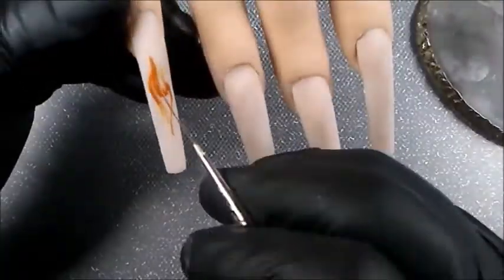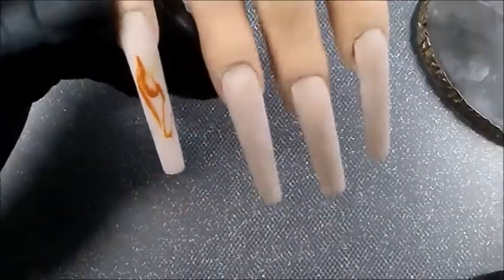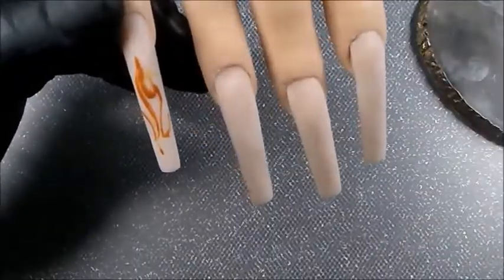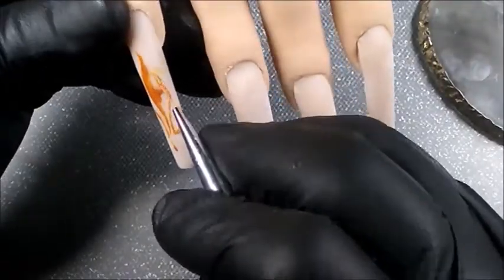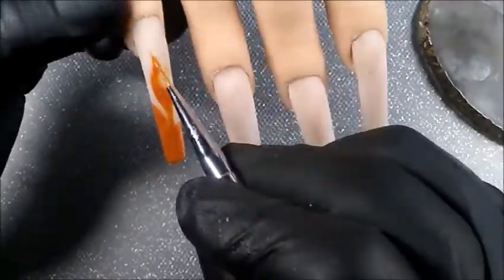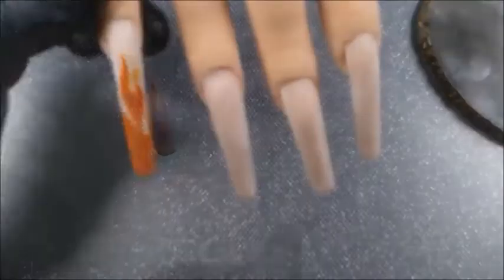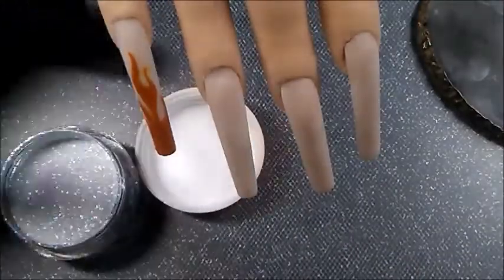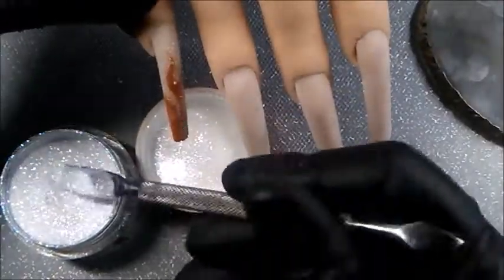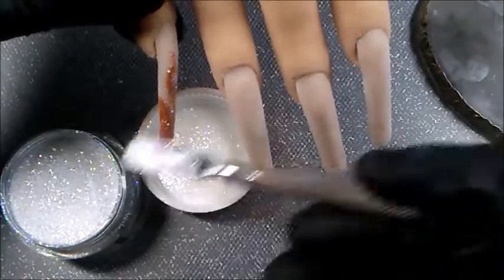Now he's even more worried. And I'm struggling with this detail brush because I let it get bent — well, actually I didn't. I didn't know it had been caught in something and became bent. You might notice that I'll switch to a slightly thicker brush for filling in. Do you like this so far? Have you done flame nail art?